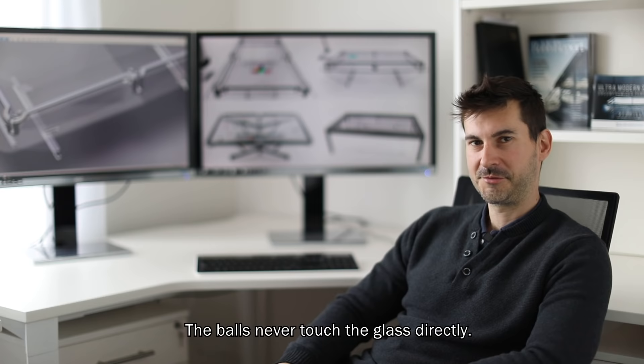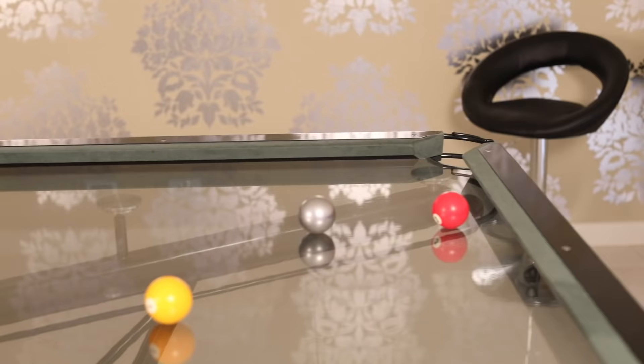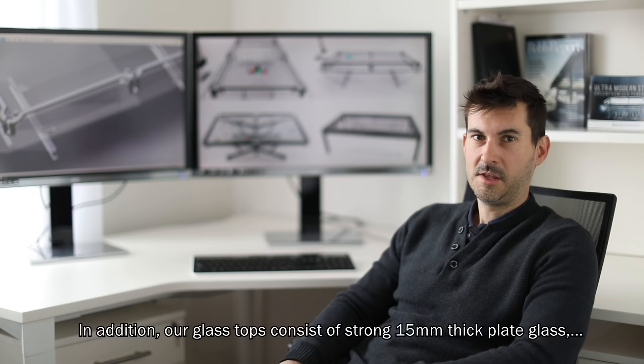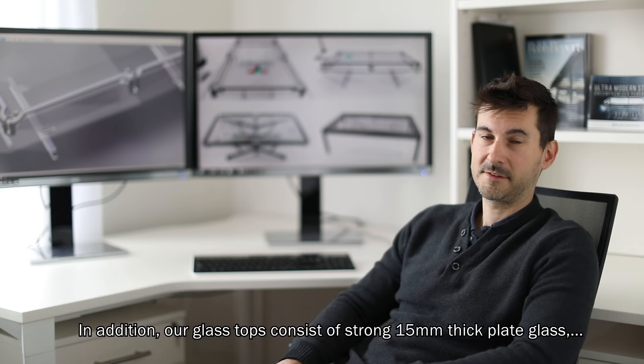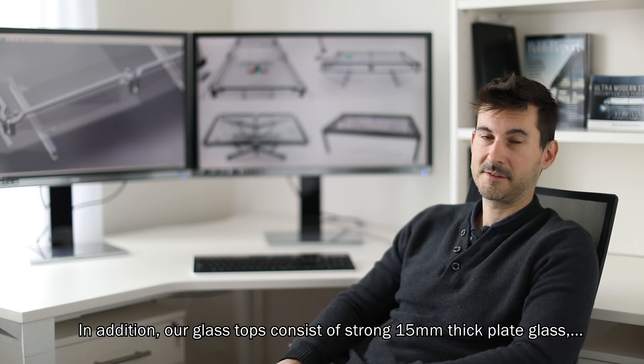The balls never touch the glass directly. The playing surface acts as a protective buffer which withstands drop balls, trick shots, and cue tip impacts. In addition, our glass tops consist of strong 15mm plate glass as used in structural glazing applications.